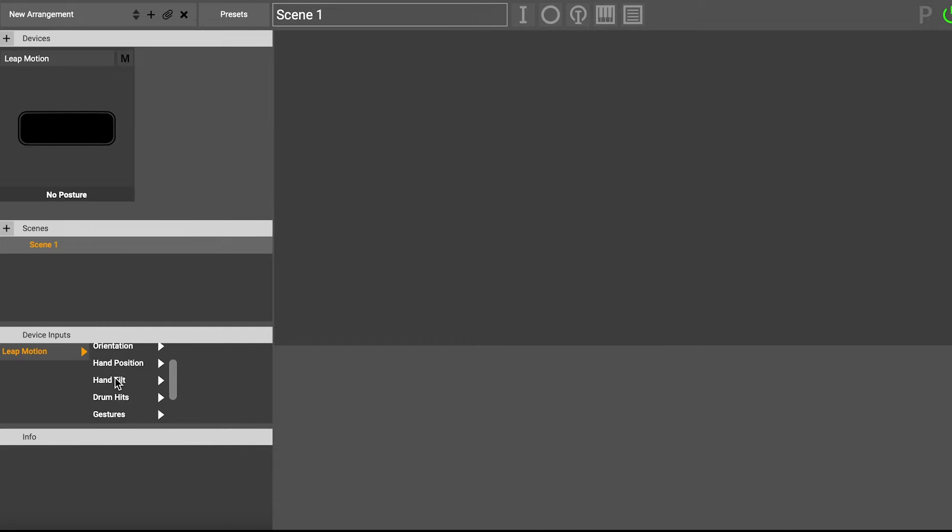There are three columns here. The first column lists all the devices — I've only got one device, but if I had multiple devices I could select the one I wanted, so I'm going to select my Leap Motion. The next column is the kind of groups of inputs — there's the flex of the fingers, there's the drum hits, there's gestures, and so on. I'm going to select the orientation group, and here in the third column we see the specific inputs that we can actually use inside of Glover.